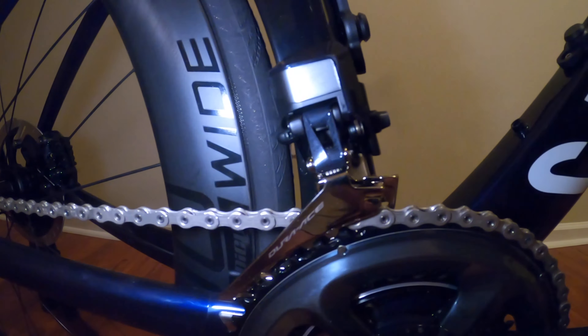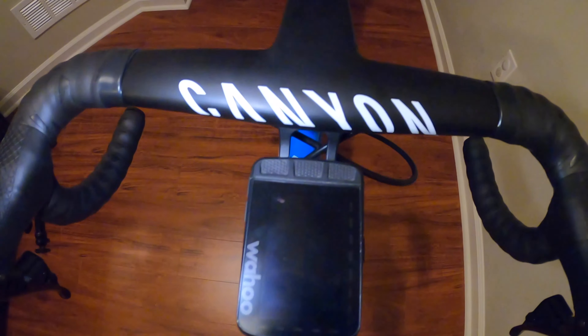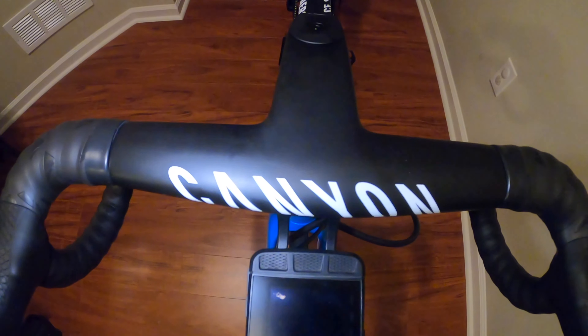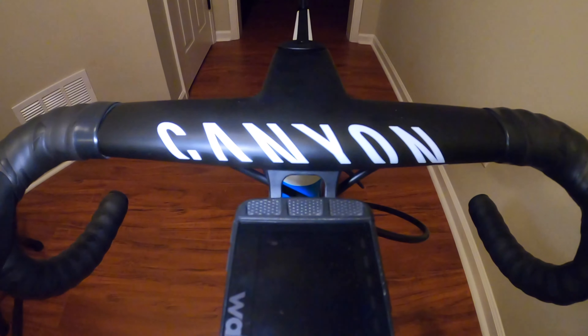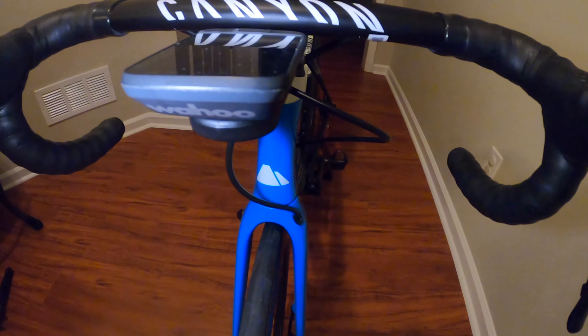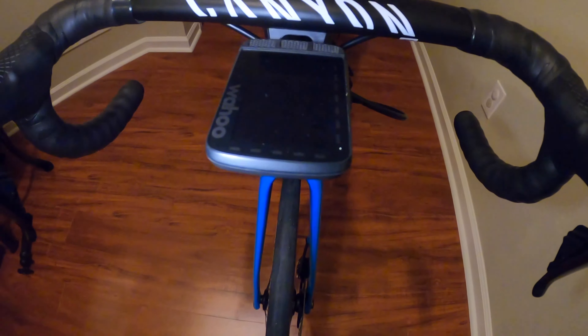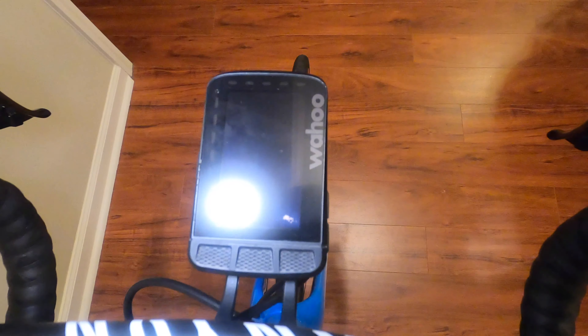Next is the cockpit. This Aeroad features the Canyon H36 cockpit. This cockpit differs from many other bikes as it has an integrated bar stem, which no doubt contributes favorably to aerodynamics and weight savings, along with looking very cool. The one-piece design also allows the Canyon logo to be showcased across the front. It has a reach of 74 millimeters and a drop of 133 millimeters. Incorporated into the cockpit is Canyon's own computer mount made specifically for the H36, compatible with Garmin and Wahoo computers. Also mounted to the cockpit are the Shimano Dura-Ace shift brake levers.